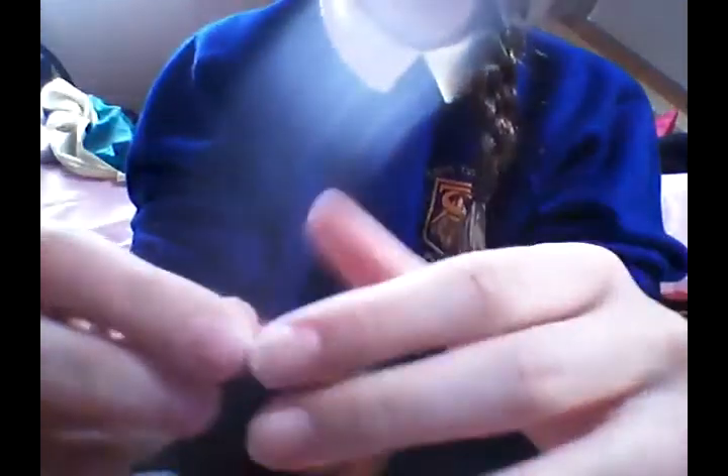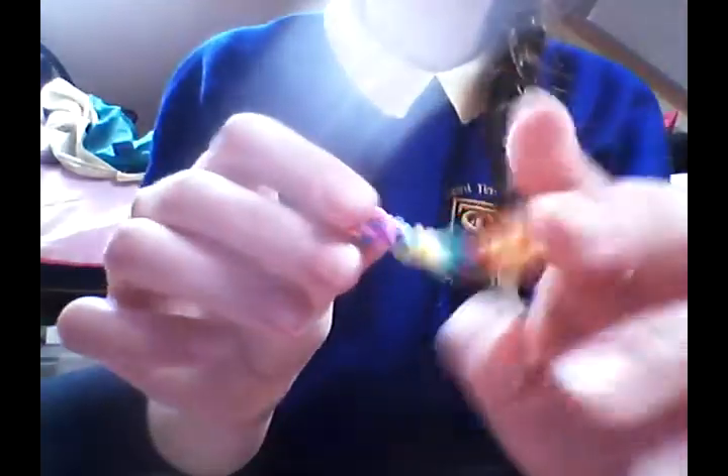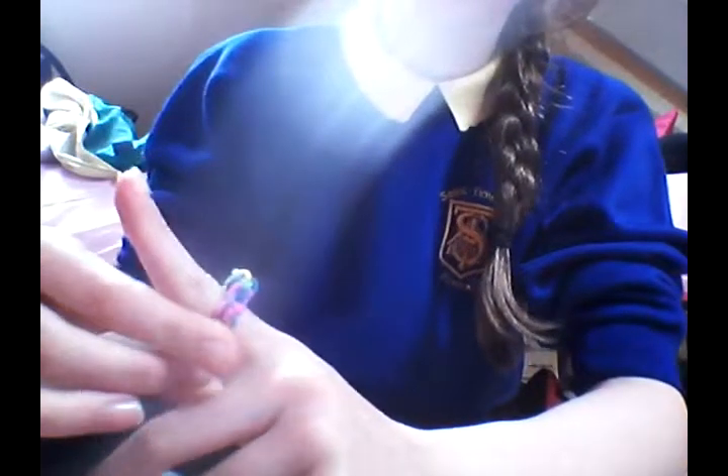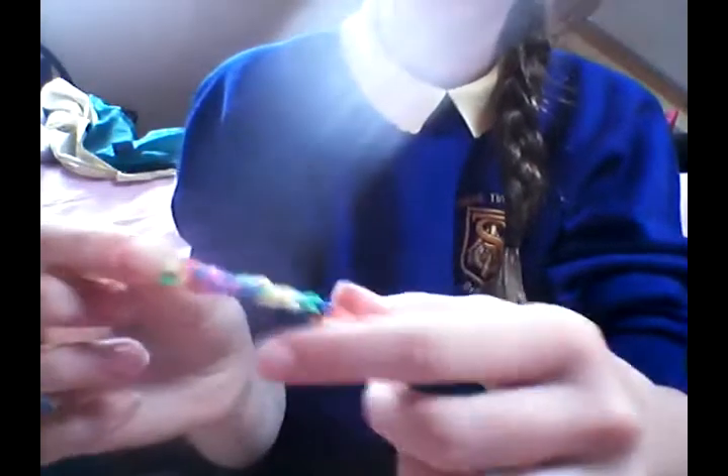And it's done. Put them into the middle like that, and then just put an S-clip on. You can make it whatever you want — I'm probably going to make this into a ring. S-clip on, hook it round, and there's your inverted fishtail. Thanks for clicking on this video, if you like what you see please subscribe for more videos and tell your friends, bye!